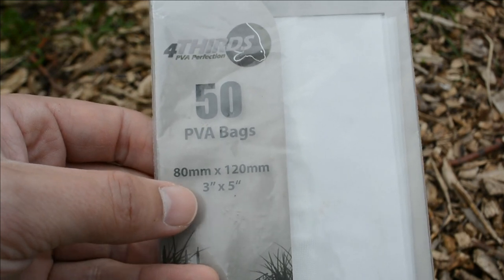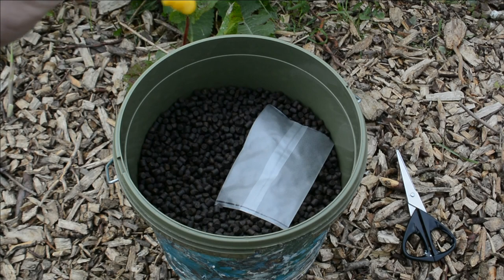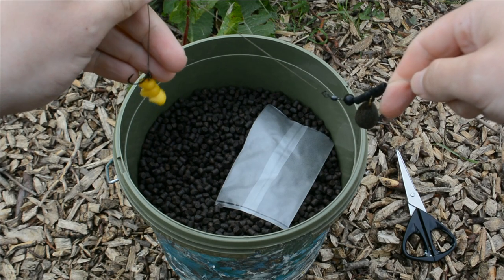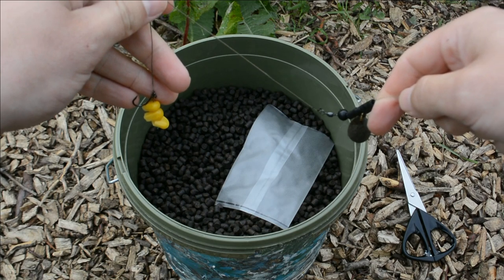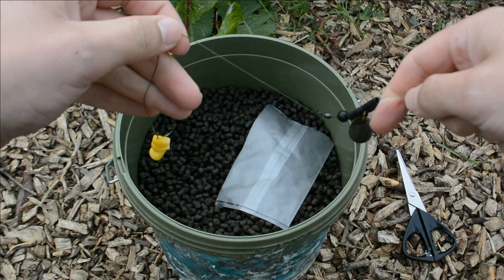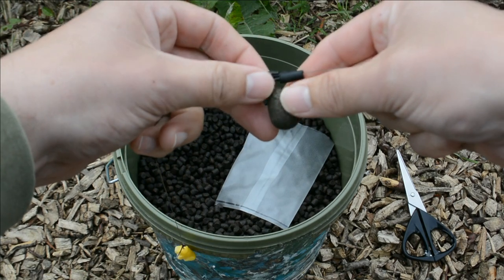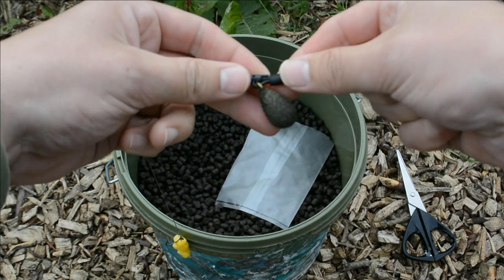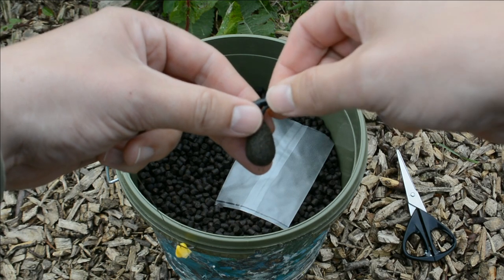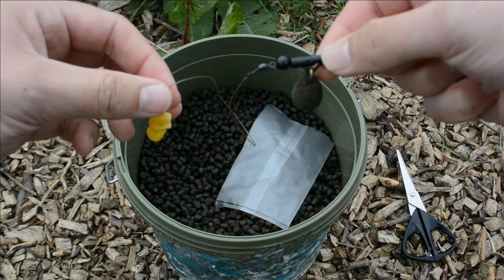Here's the rig. I've got three grains of sweet corn on there with a 15 pound braided hook length from Nash, and then I've got a running ledger with a small one ounce bomb. That's all you need — you get plenty of weight with the pellets in the PVA bag.